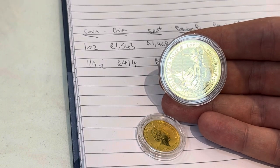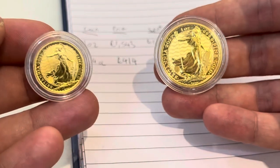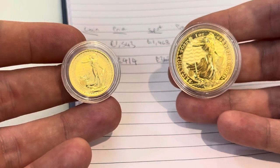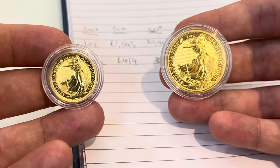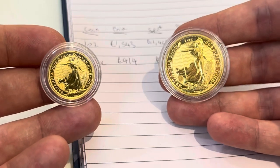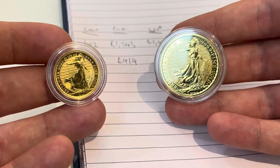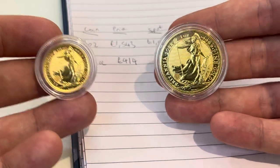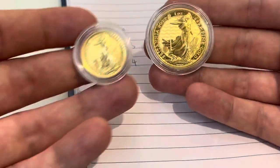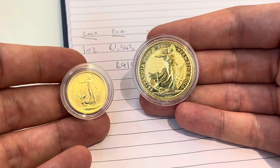If you are starting on a budget and don't want to commit to a full-ounce bar, I understand that. Fractional does give the option to slowly build up your stack. When I started out I would buy a few quarter-ounces and sovereigns, and I understand it's a good way to dip your toes into precious metals investing and build up that stack over time.